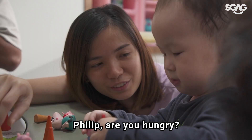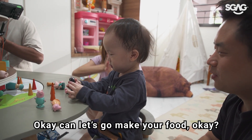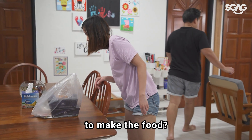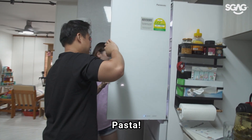Are you hungry? You want to eat? He nodded! Okay, let's go make your food. You go there and sit first — we'll prepare your food, or do you want to follow us? Okay, food. Pasta! Wah, so good though.